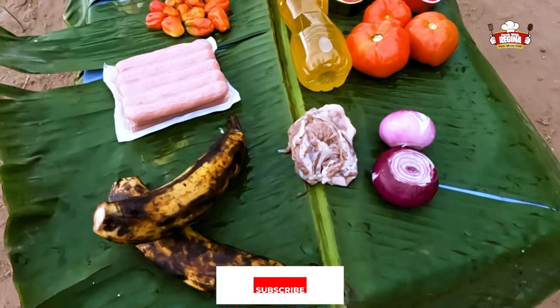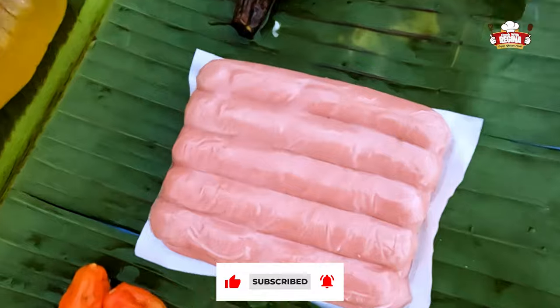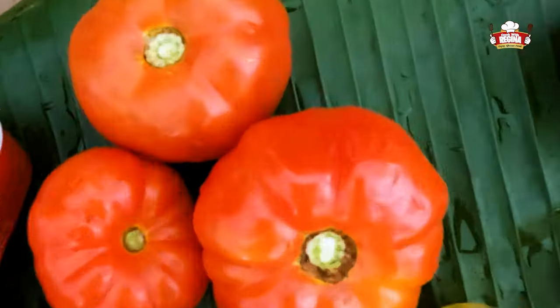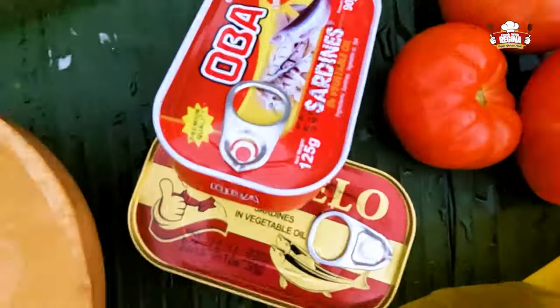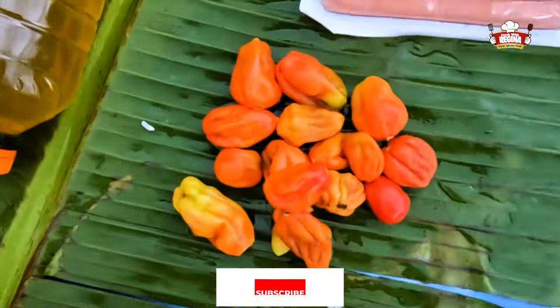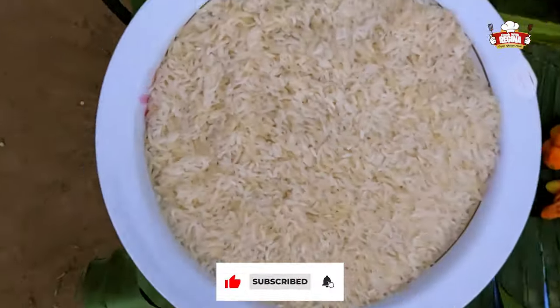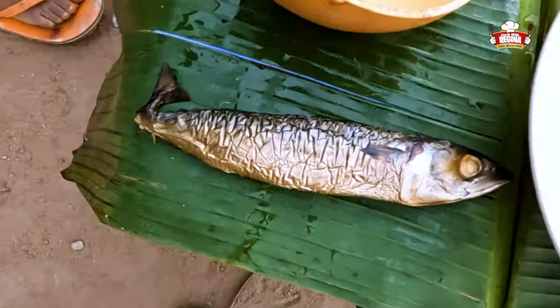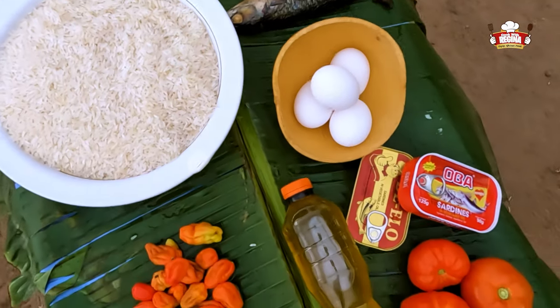These are all the ingredients to be used for today's recipe. We have sausage, onion, tomatoes, oil, sardines, riped plantain, pepper, beef, rice and mackerel. Our ingredients are ready for today's recipe.